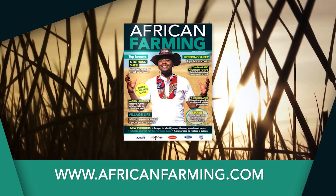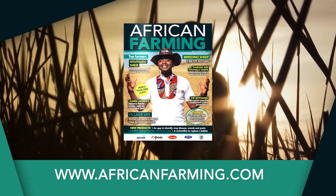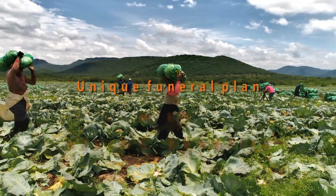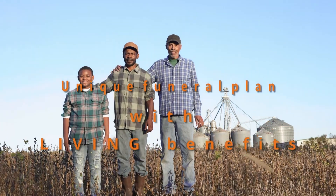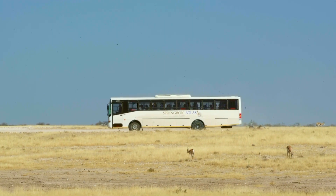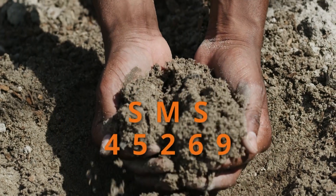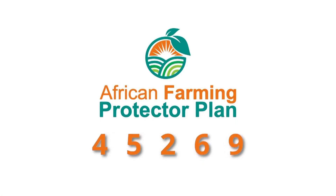Get your free copy of the African Farming magazine now at your nearest co-op and at africanfarming.com. For cover for you and your family in the event of unforeseen misfortune, the African Farming Protector Plan offers comprehensive funeral cover for your entire family plus extended family at an affordable cost. Benefits include monthly discounts on groceries, discounted bus tickets, ambulance services, and trauma and assault assistance. For more information, SMS 'African Farming' to 45269 and get the peace of mind you deserve.